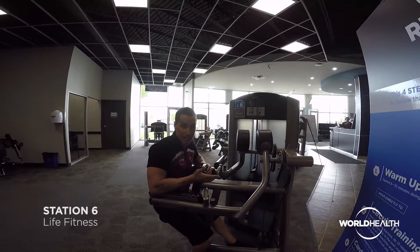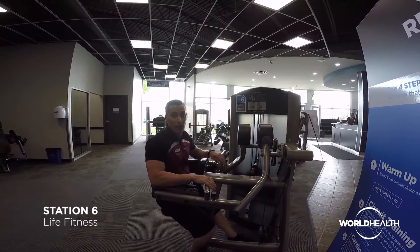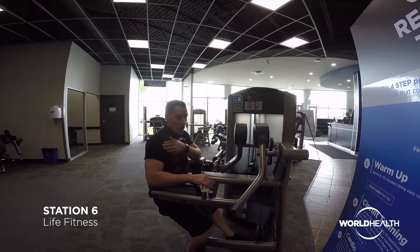Our 6th station in the cardio resistance training circuit for Life Fitness is the lateral raise. The lateral raise is mainly for the shoulders, or the deltoids.